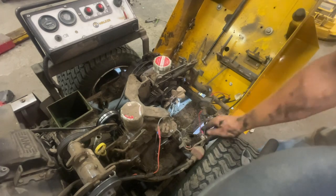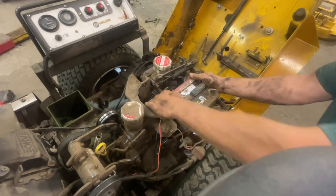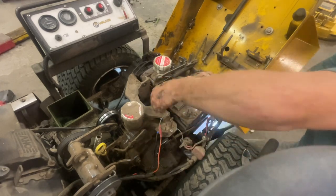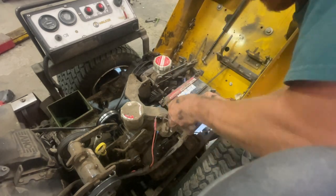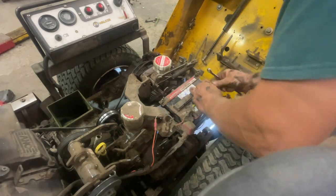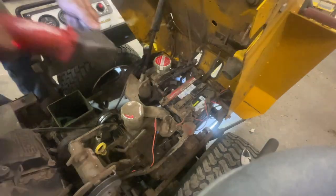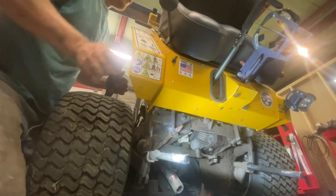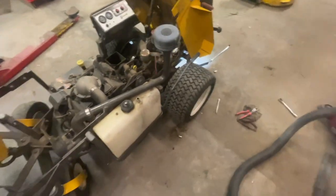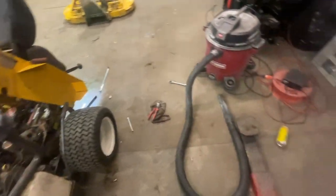Just going to toss the battery back in and we'll be back in business. We're back in business — let's go ahead and start it up. I'm going to run it around without the deck on it for now, just to make sure everything's all right.